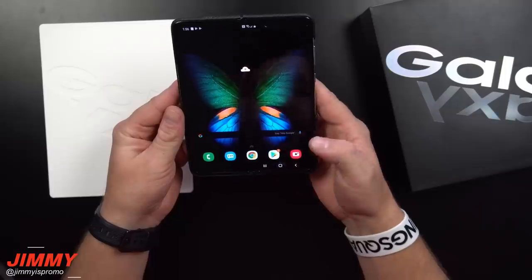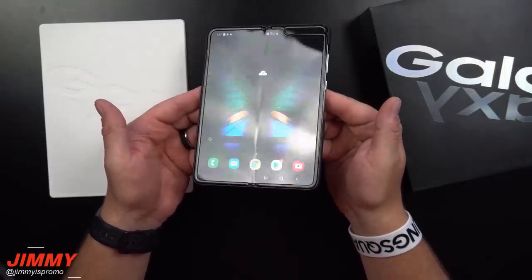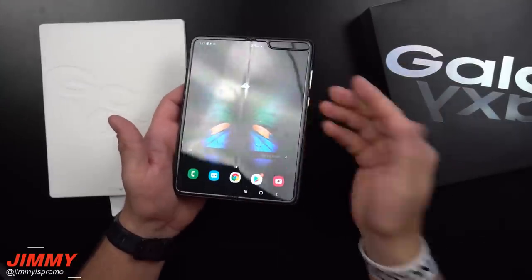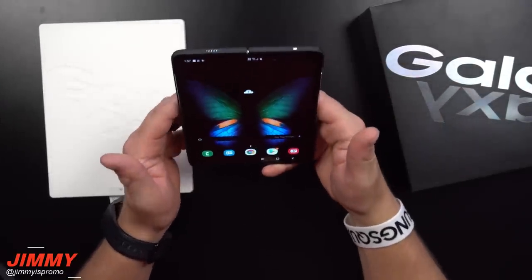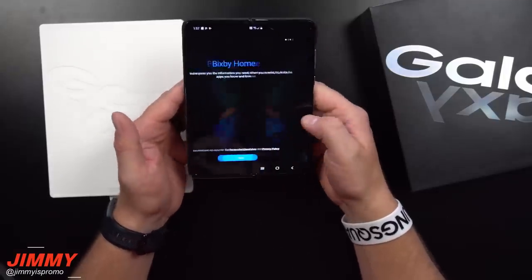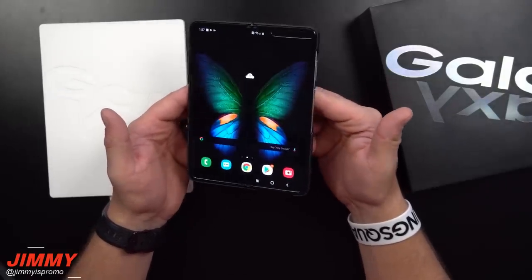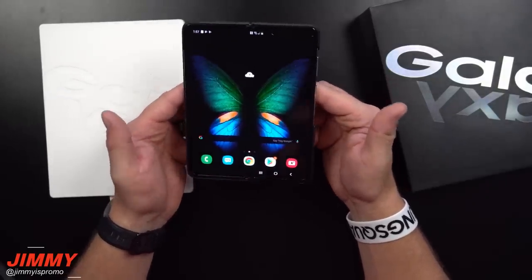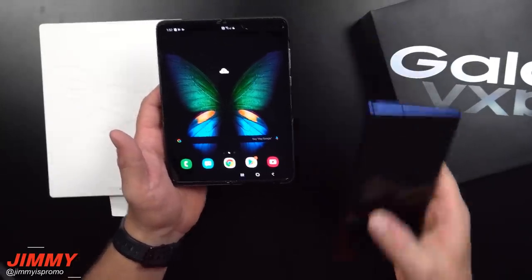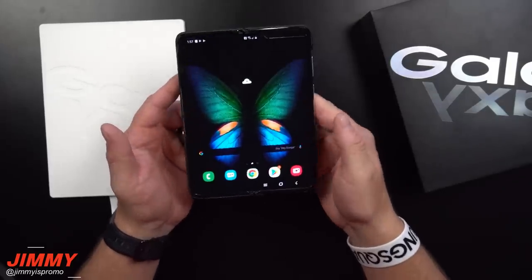This is pretty much it for the unboxing. I really just wanted to check out what it felt like, what it looked like, and see the crease. Again, you have to angle it to show the crease — when I actually look at it directly, I don't see it. For future videos we're going to see if this thing is practical: would I feel comfortable taking it to the gym, would I take it on vacation, or would I go with a solid device like the Galaxy Note 10 Plus?